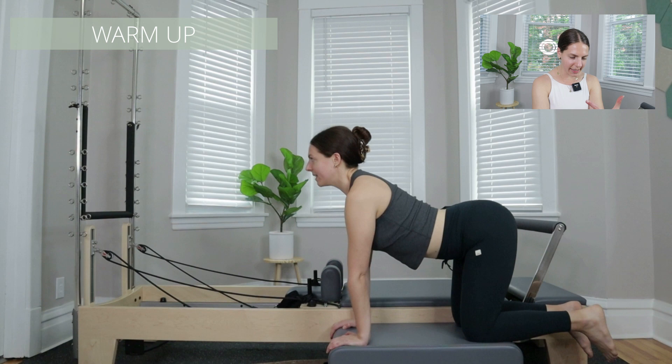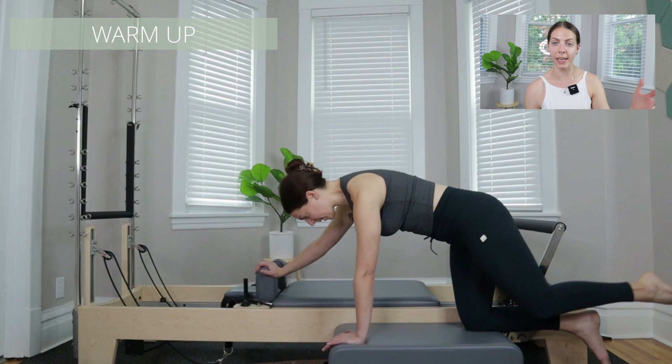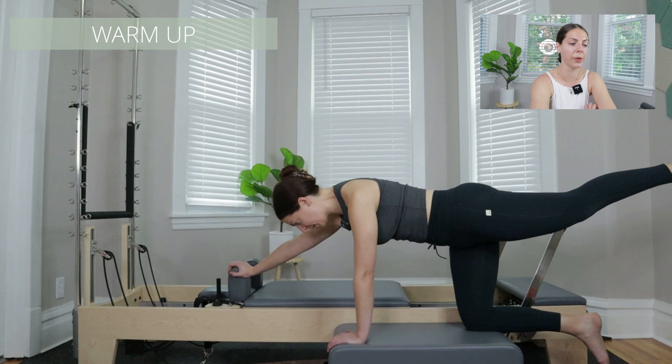For this reformer class, we started in a quadruped position with a cat-cow, and I would say the warm-up extends even further than what I'm labeling as the warm-up here. Then we start to press out with the carriage, and I'm going to be layering on movements — press out, then we add on with the leg. Layering is a really fun thing to do because you can progress movements and people can stay where they feel comfortable.